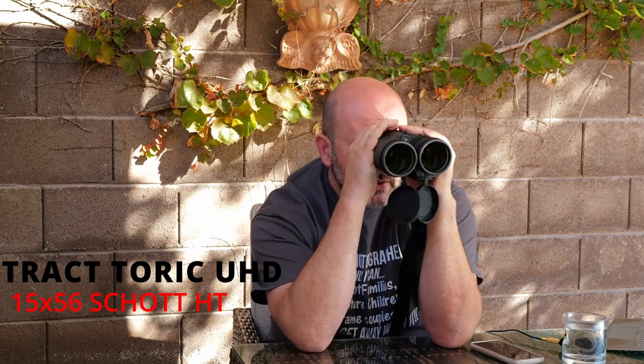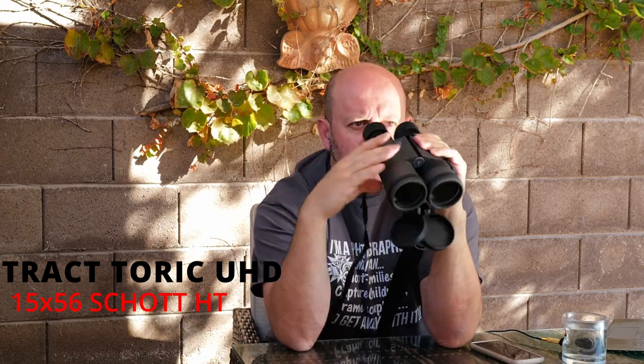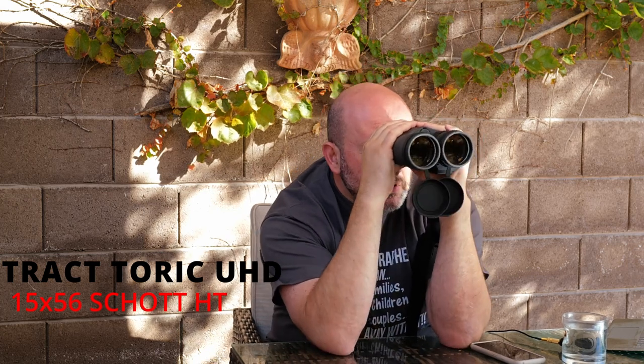With many high-magnification binoculars you run into issues getting eye position just right — the higher the magnification, generally the more picky the binocular gets about eye position. That's one of the things that really separates higher-end from lower-end products. These definitely perform like a high-end binocular in that regard; I found them very easy to use both on and off the tripod, and the eye cups were extremely forgiving.